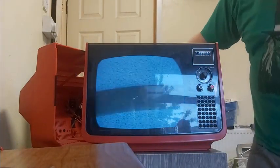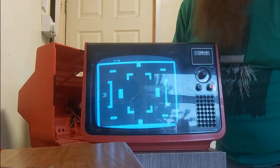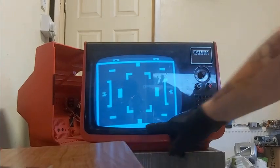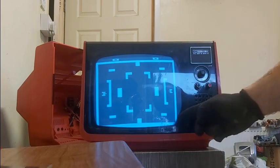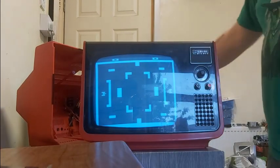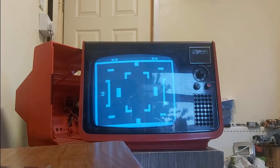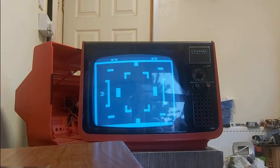Let's switch on the Atari and see what we've got. The reason I use Combat is it gives you a good indication of where the screen needs to be. As you can see there, it's running off a bit. I've got the Atari set to color as well, because on black and white it's not as clear. So what I'm going to do is move this yoke.